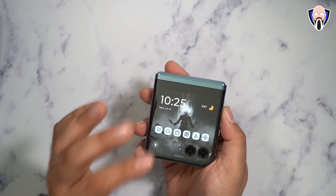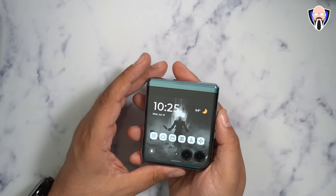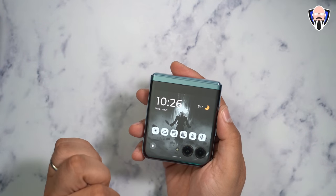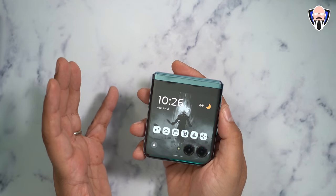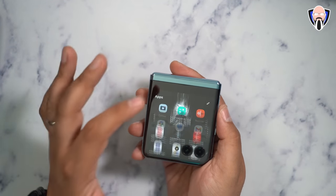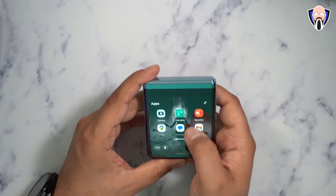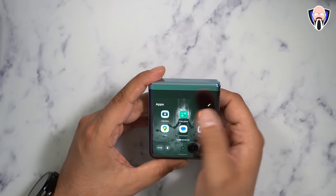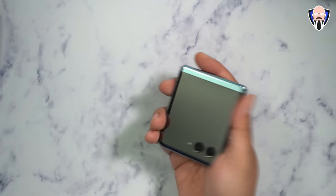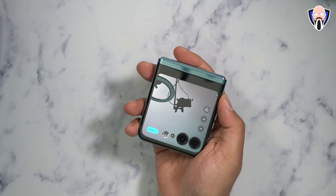The external display covers the entire back and you can customize it to go above or under the cameras. You can hit the plus sign, scroll down, find whatever application you want to add, click it, and add it to the playlist. The camera is accessible directly from the external display — being Motorola, all you have to do is shake the phone twice and it opens the camera.